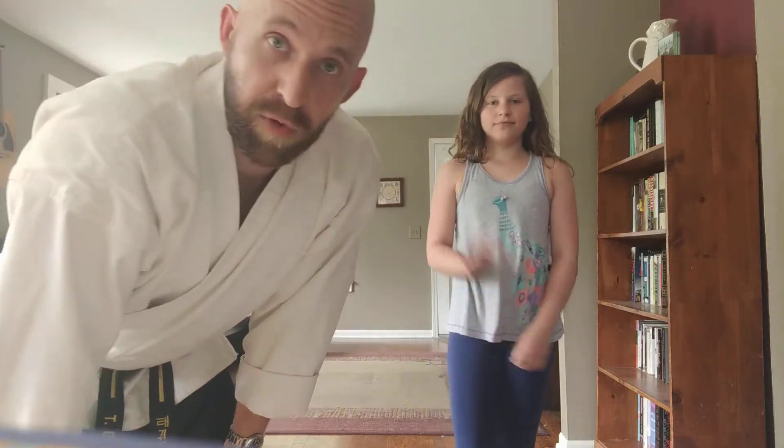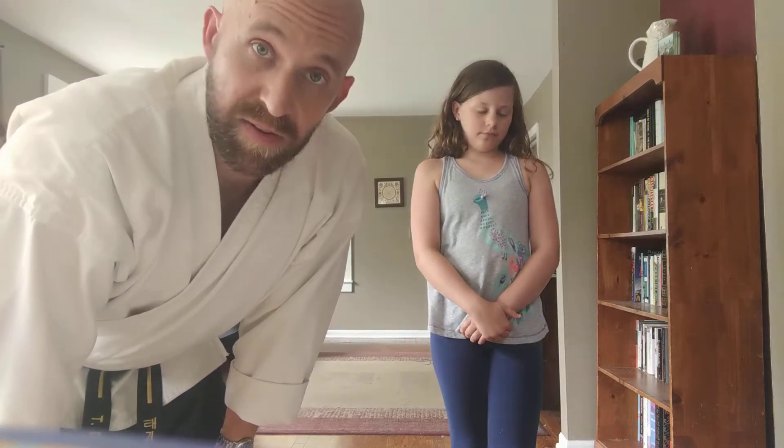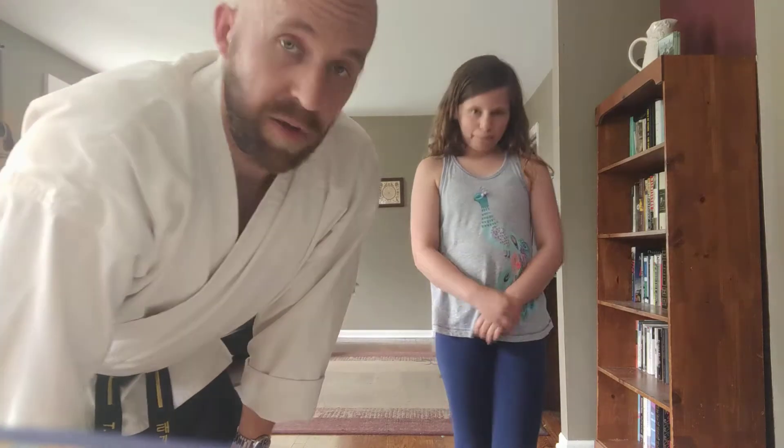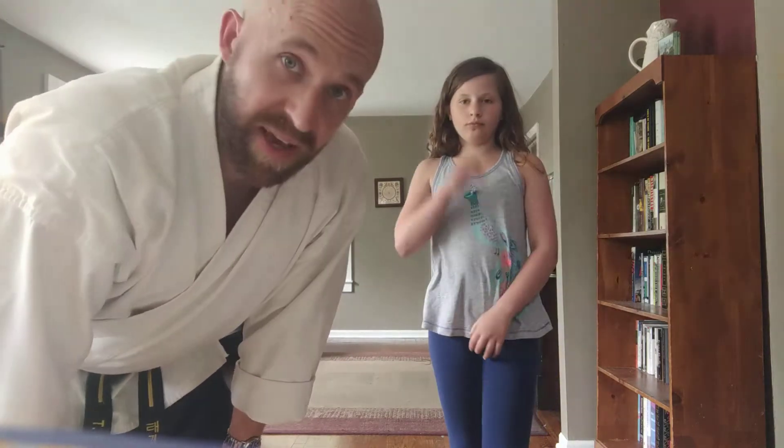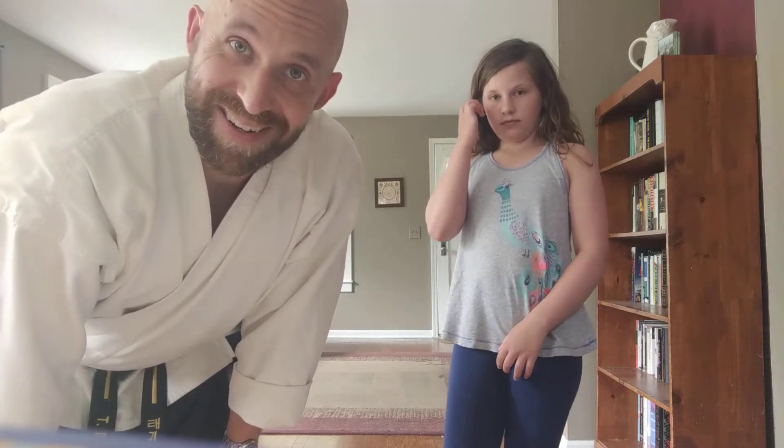Hey everybody, got Juliet here with me. We're going to work a little more on our countering series, and today we're talking about countering spins. Sometimes you'll be sparring with somebody and you'll notice a little pattern — they go kick, kick, spin — and then you start to make a little plan to take advantage of that.